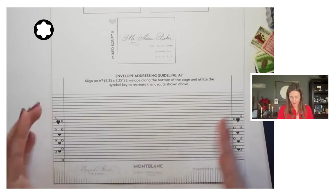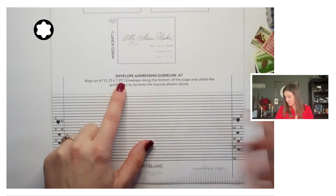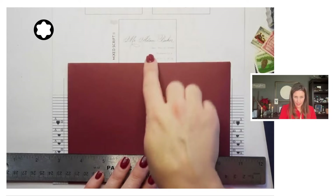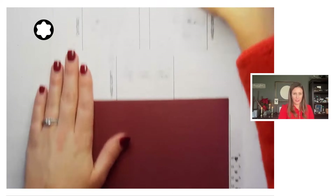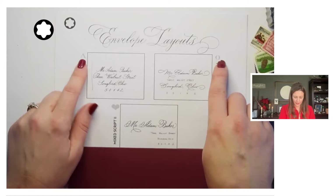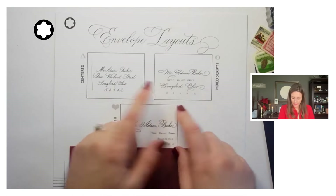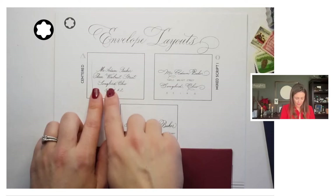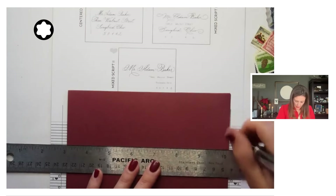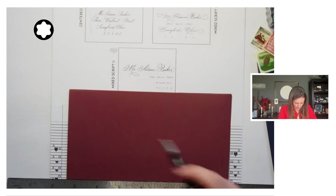Here is a guideline that I have made, designed for an A7 envelope — there are the dimensions, which is a pretty standard size of envelope. Each one of these layouts at the top of your page has a different symbol, whether it's a Delta, an Omega, or a heart. If you wanted to do the centered option, we're going to look for that Delta symbol — already nicely spaced for you.